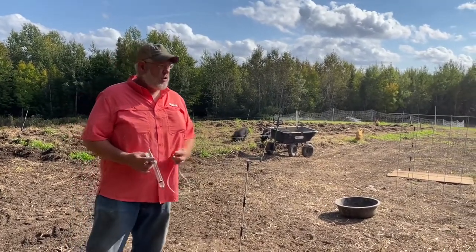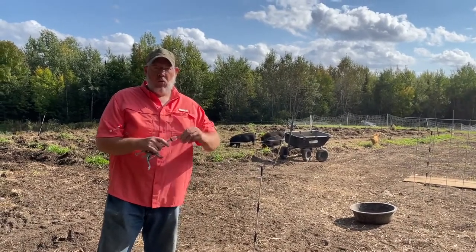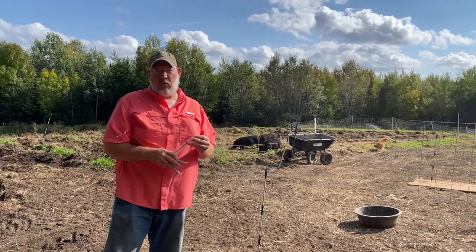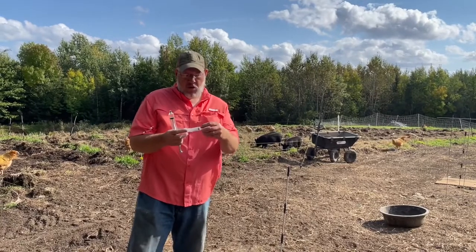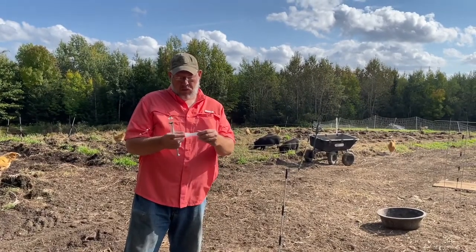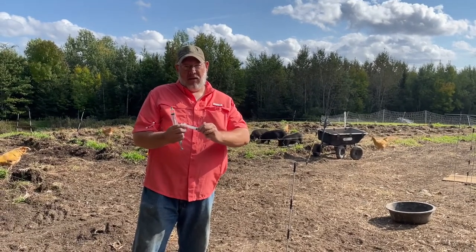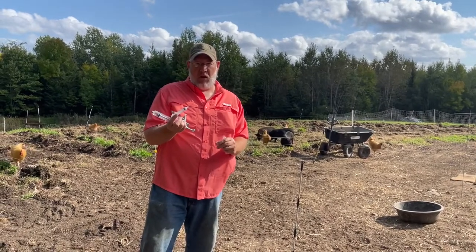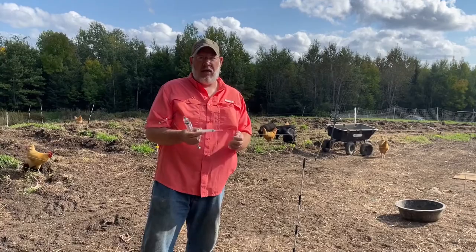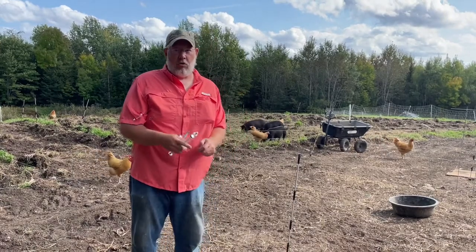So traditionally we would use a syringe like this with a removable needle — that needle we call a lure lock needle. Sometimes you can buy needles that already come with the lure lock needle attached. But a lot of times if we use a needle like that, we're going to wind up snapping it off because the pig's not going to enjoy getting that shot. They're going to try and run away and they're going to snap or bend the needle, and then you have real problems.